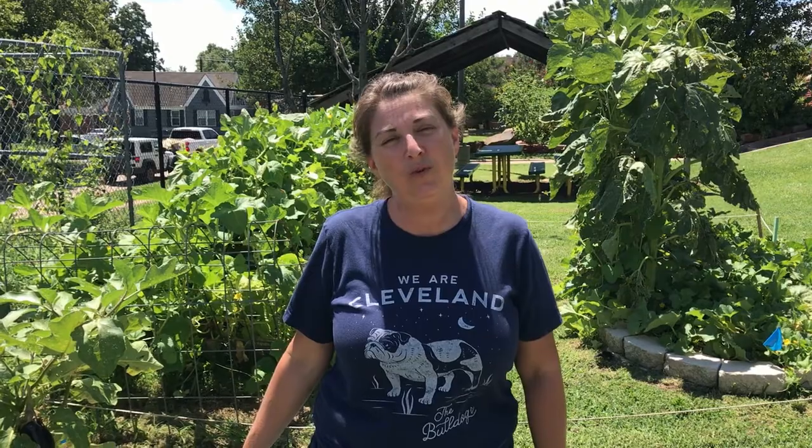Hey Bulldog Gardeners, it's Ms. Sarah. I'm here in the school garden. I'm so excited to start the year off doing distance learning with you all. We have a different way we're going to get you the garden lessons this year. We are going to shoot videos for you about every two weeks and we will send those with the accompanying worksheets and assignments for you to do at home.